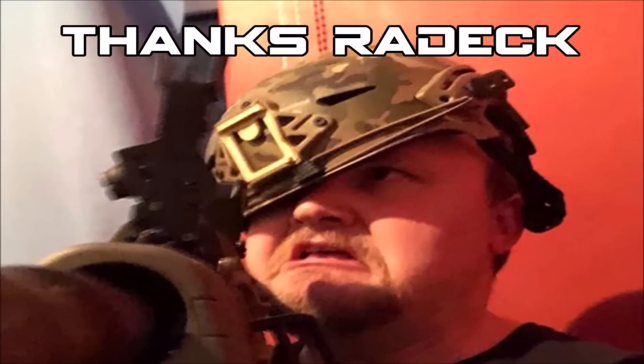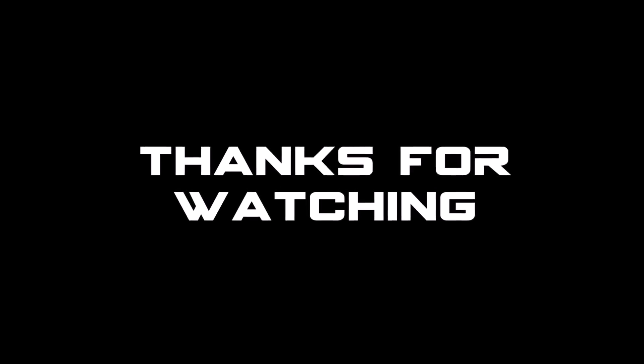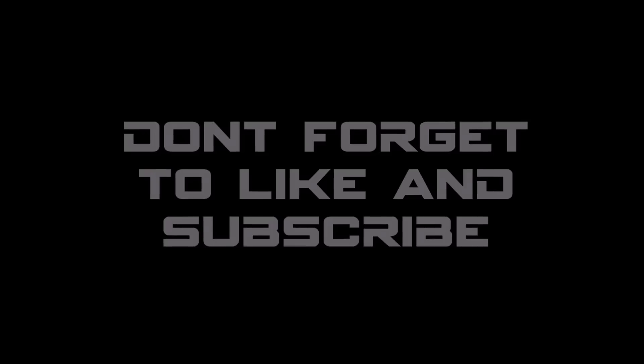Big thanks goes to Radek for lending me his rifle and providing useful feedback to make this review. As always, thanks for watching, and don't forget to like and subscribe for more tips, tricks, reviews, and how-tos. Anyway, back to whatever you were doing. At ease.